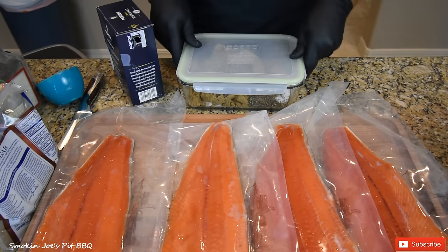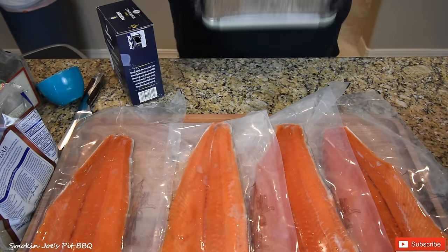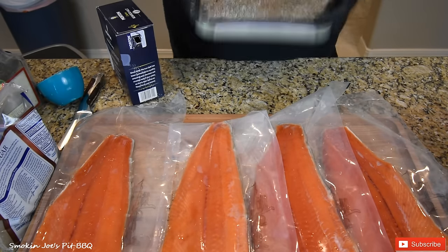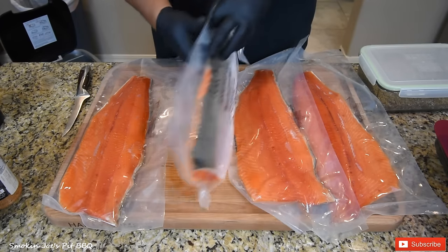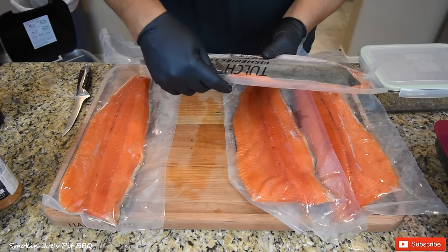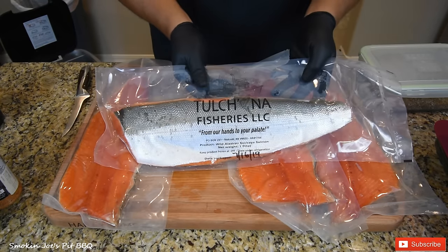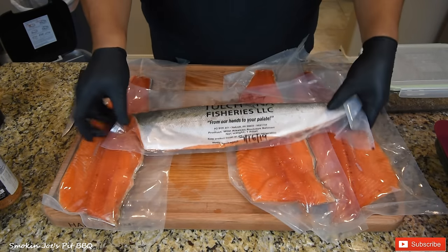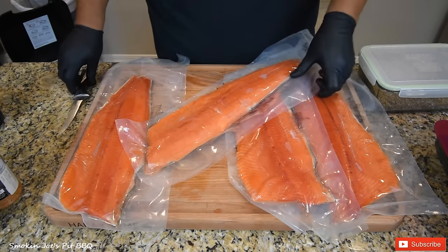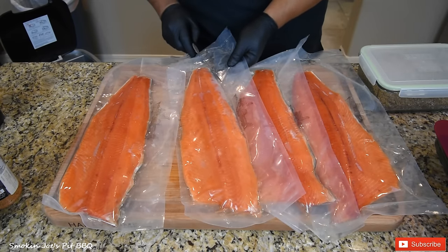I'm going to mix this up, give it a good mix. Let's open up these packages of salmon. Now before I open them up, this is from a fishery called Tulch N A — this is where my neighbor went fishing. When they catch them, they fillet them right there in front of you and flash freeze them to help keep a lot of the nutrients and keep the salmon nice and fresh.